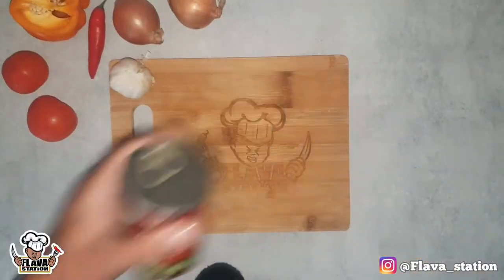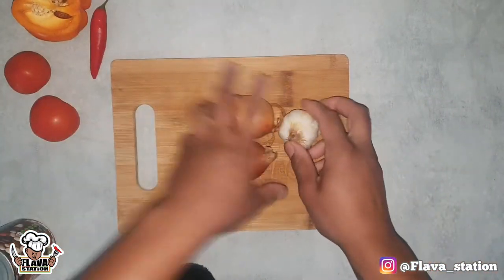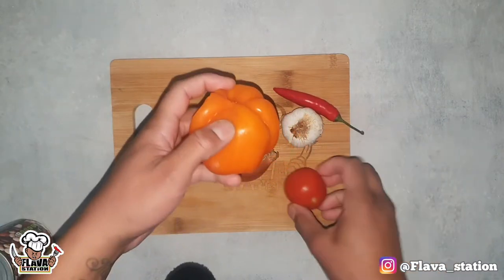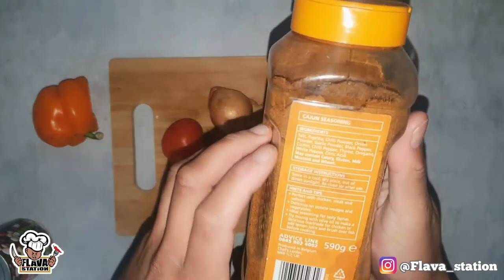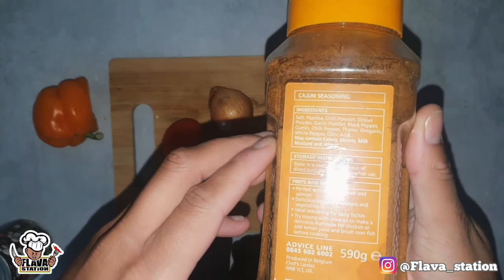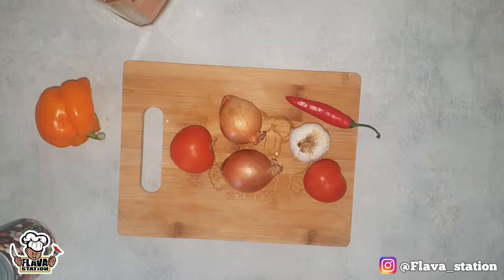All we're going to need, baby: mixed beans, lovely. Plain tortillas — you can make them if you want. Butter, two onions, one chilli, one garlic, bell pepper. Cajun seasoning — you've got onion powder, garlic powder, paprika, oregano, thyme, white pepper, salt, all the good good. I'll just buy the mix though.